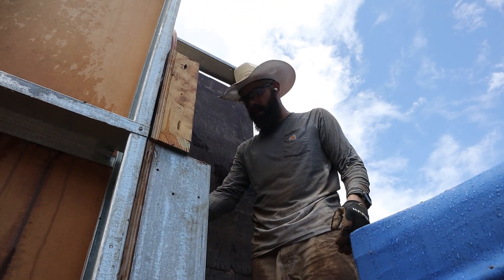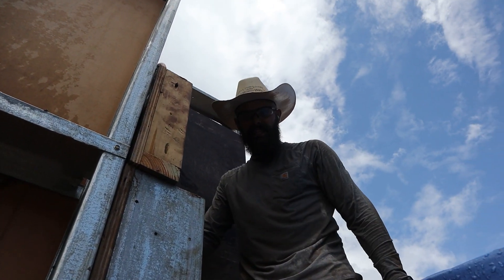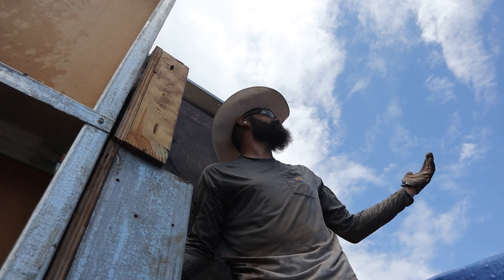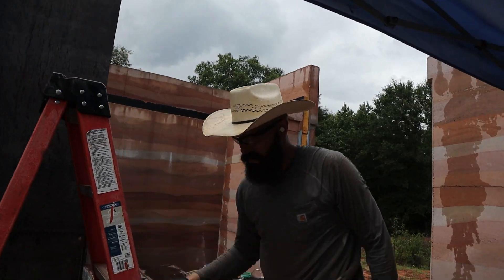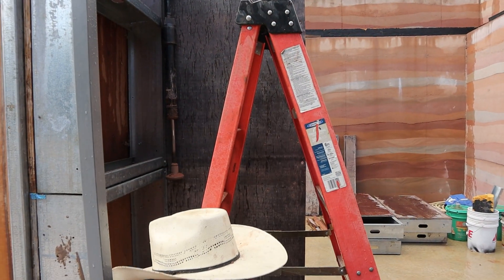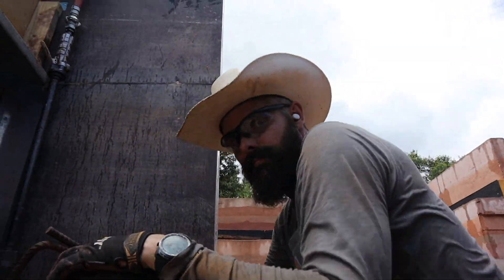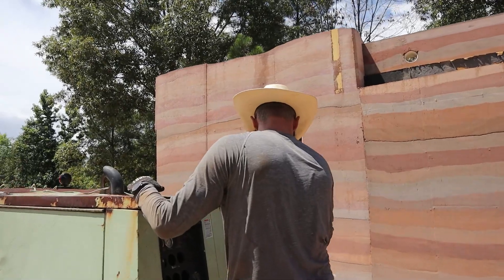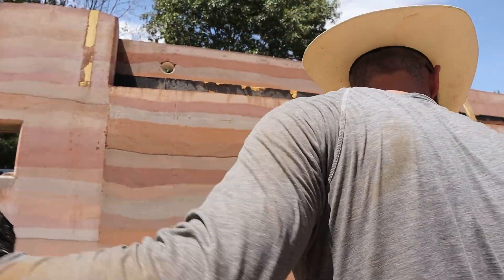We're putting the last bit of formwork on and the last piece of rebar in, and then we're almost done. And the skies have cleared — welcome to Texas, I guess. You guys made custom forms for the last foot and a half. The air compressor's off, which means we are done tamping.